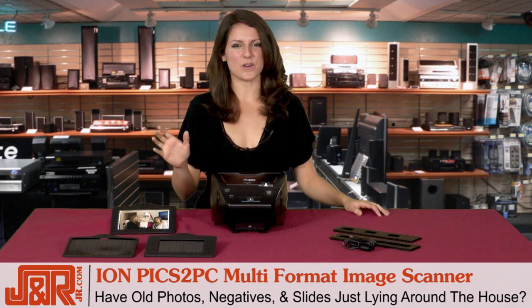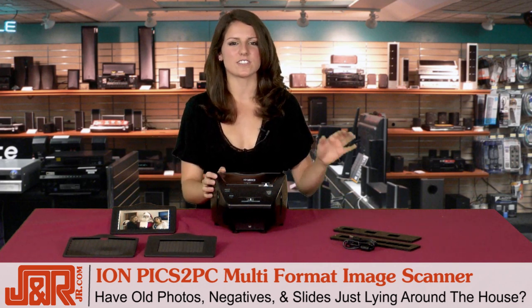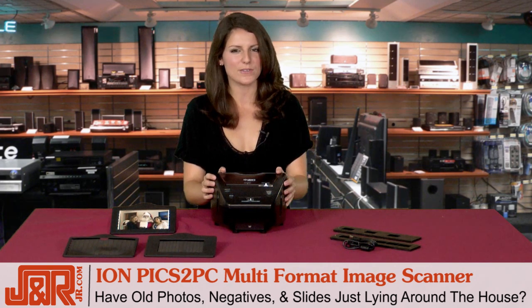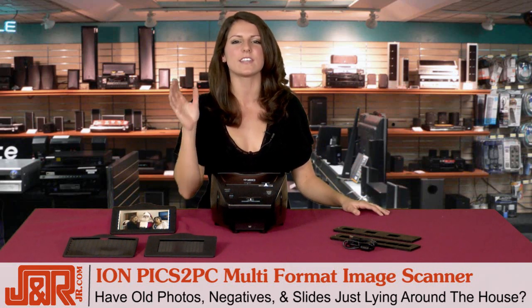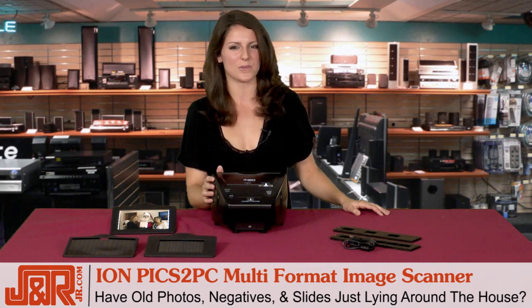If you have a ton of old photos, boxes of negatives or slides just lying around your house, you might be frustrated. You're not doing anything with them, no one's looking at your old memories, and possibly you're even kicking yourself that you've lost a few over the years.